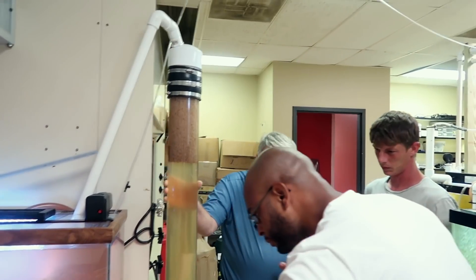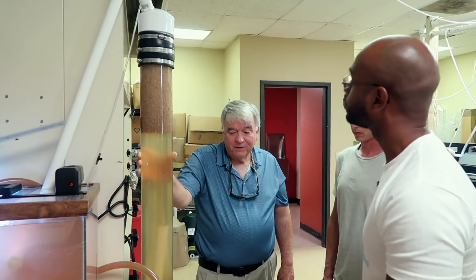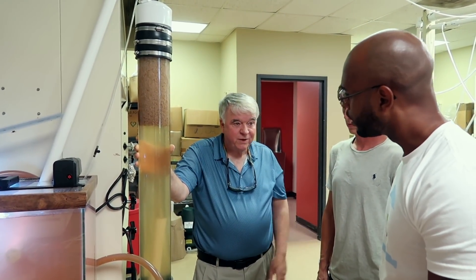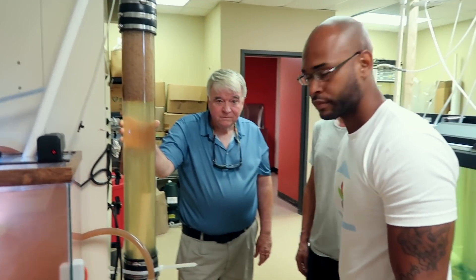They can be raised down to about three parts per thousand, which is almost fresh water, so they're not strictly saltwater. They can be conditioned to be raised at very low salinity — just as tough as tilapia for aquaponics.